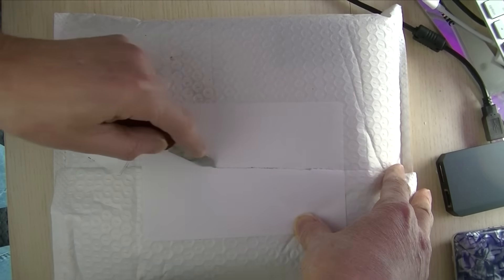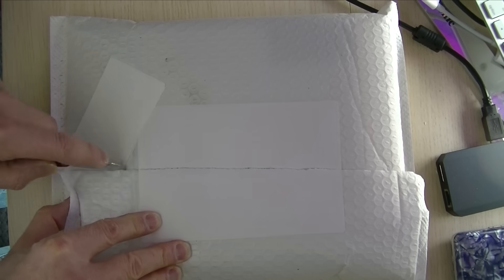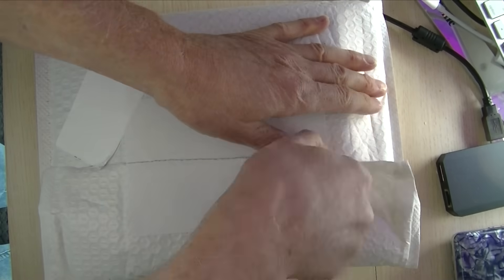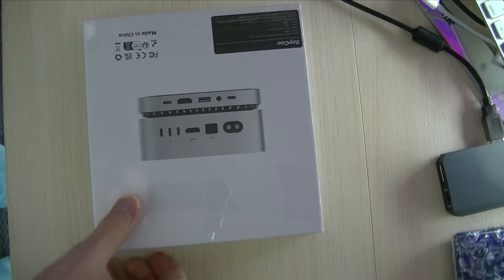What I'm about to open is something I've been anxiously waiting for for about two weeks. It's finally here and I can't hide that I'm eager to get it open and start playing with it. Please join me in this video as I unbox and check out this RayQ docking station for a Mac Mini M4.